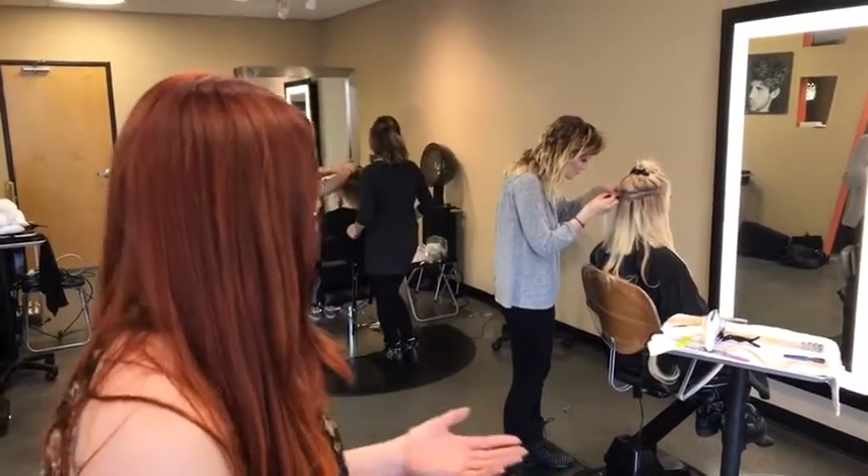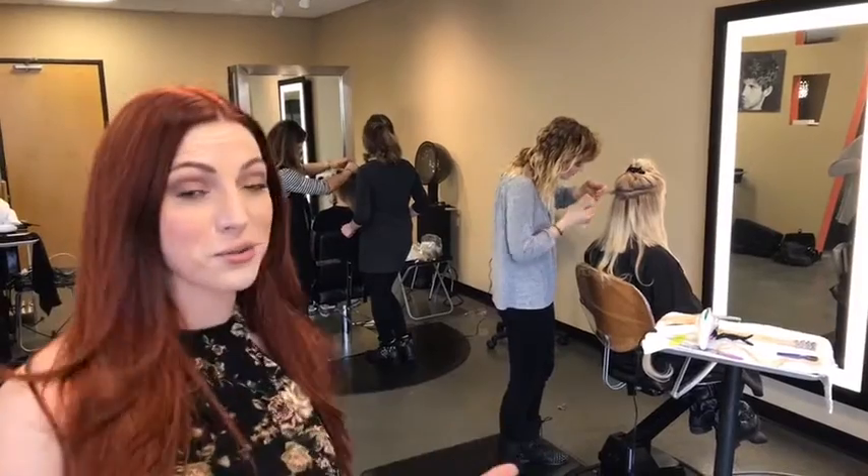We are all doing our models at the moment. We have about five models and eight stylists. They just went through a two-day program where we educated them on how to install, care for the hair, educate their clients, and talk about the product when they're done after this.